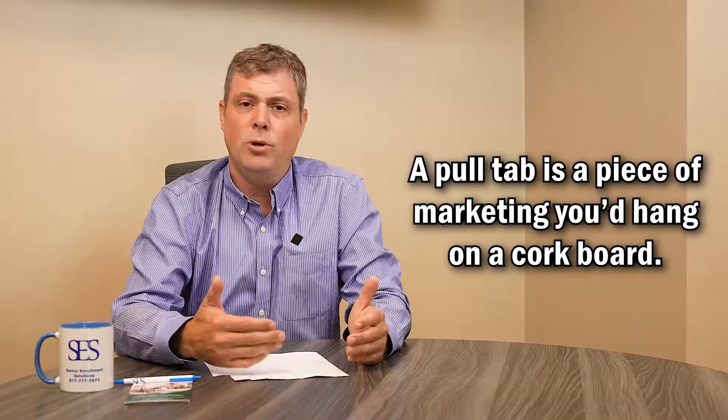Hey agents, this is John Fallot with Senior Enrollment Solutions. We're continuing our marketing to have a successful annual enrollment period.